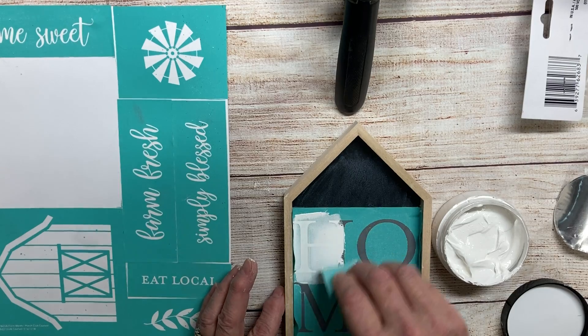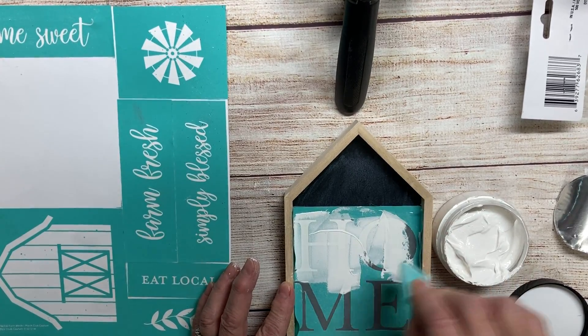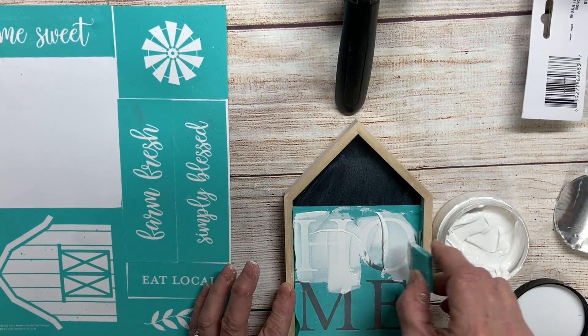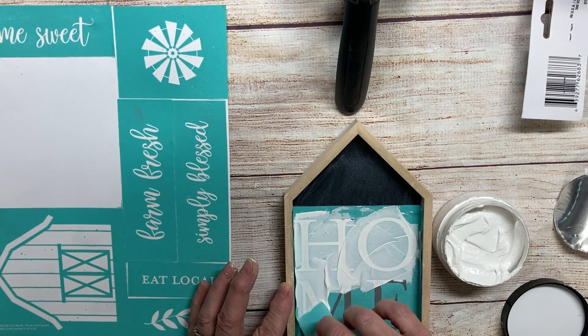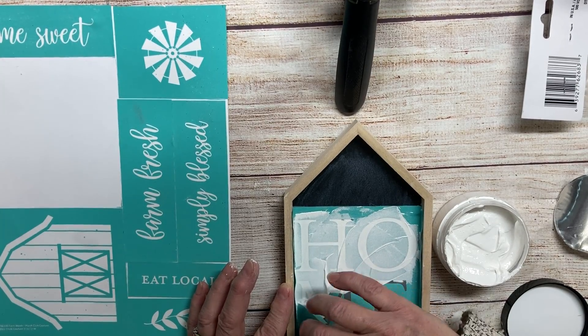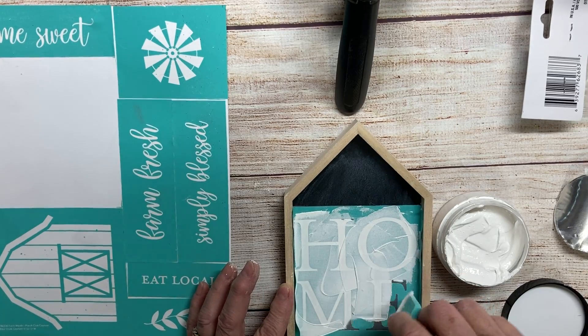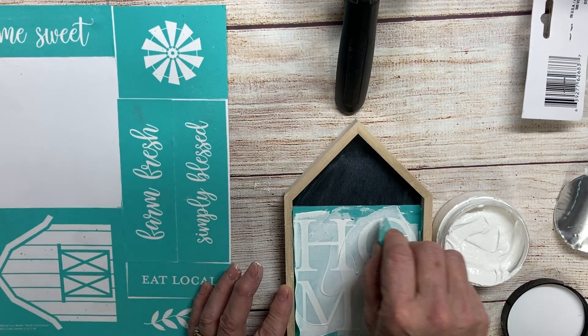I picked this little house frame up at Dollar Tree yesterday, and there are a lot of blanks you can get there that you can use with Chalk Couture, or you can use Chalk Couture's blanks, which are pretty awesome.